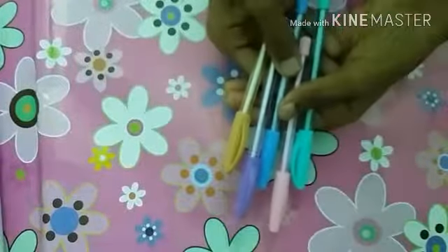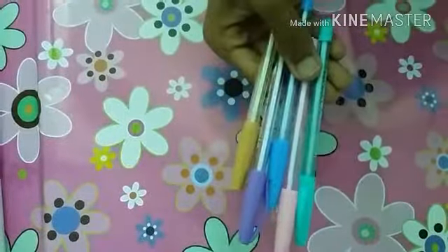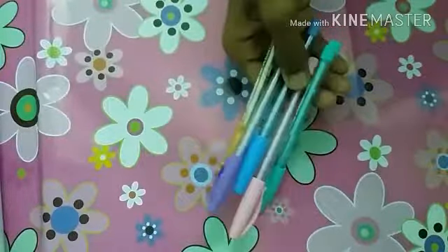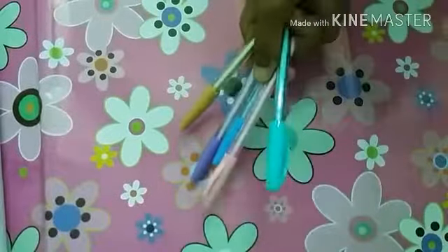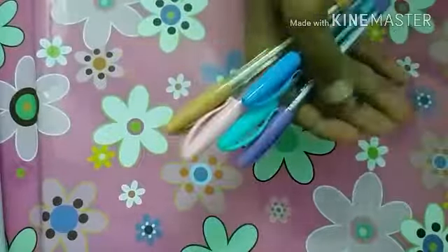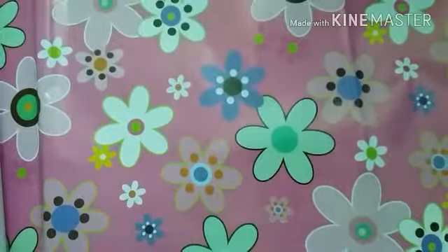They are pastel color pens, but the ink is black. I love them. These are from the brand Faber-Castell, and if you watch my old videos you know that I love Faber-Castell. That's one of the things I bought.